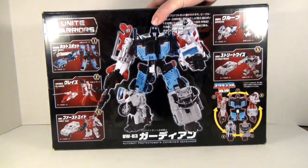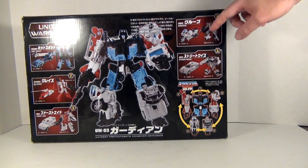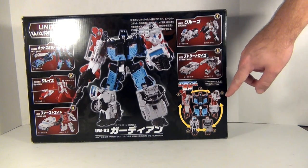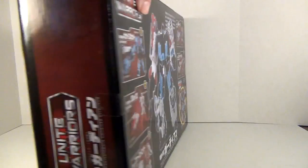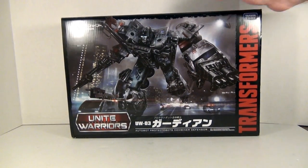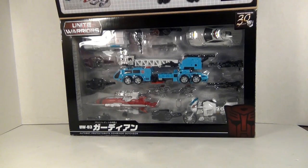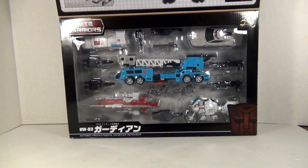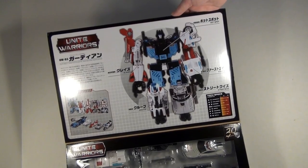Nothing to really speak of on the sides or top, but on the back you do have a nice product shot with Defensor in the very middle and the various components on the sides, including Groove, who is the new mold of the set. There's also a little advertisement that all the limbs can be swapped around. Flipping this little panel up — which is actually on a magnet that's pretty strong — you can get a good view of the Protectobots inside in a really lovely bubble. On the top you've got another view of Defensor, the Protectobots, and his tech specs.